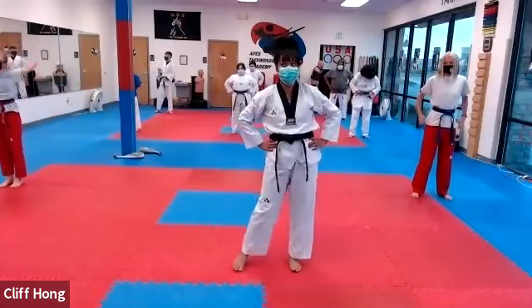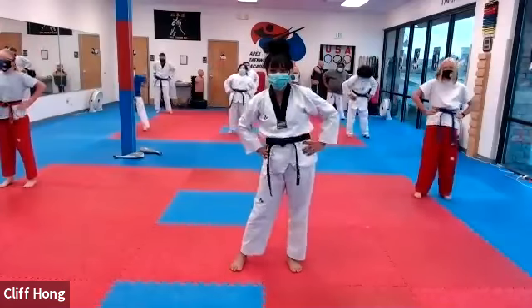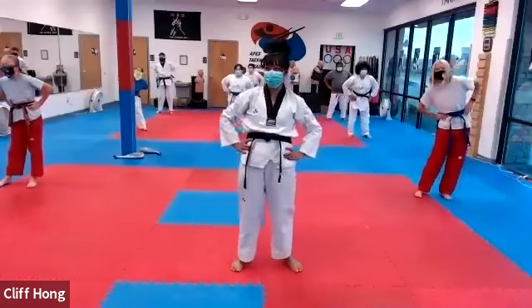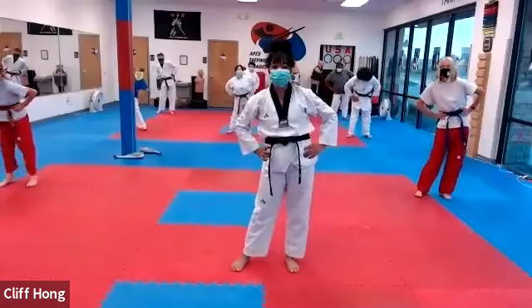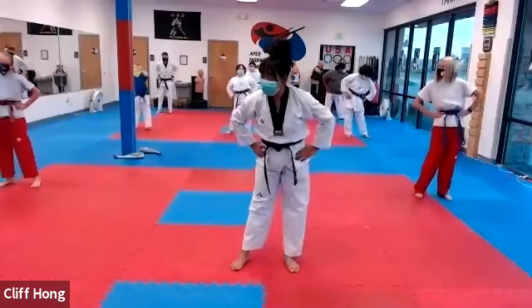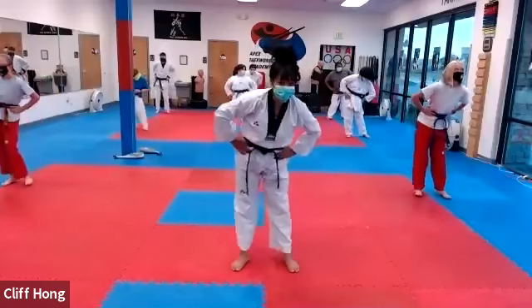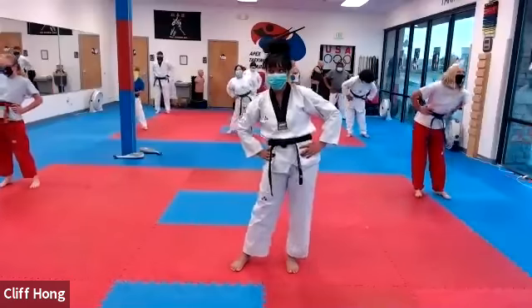Hands on your waist, waist rotations, 하나, 둘, 셋, 넷, 다섯, 여섯, 일곱, 이들. Other way, 하나, 둘, 셋, 넷, 다섯, 여섯, 일곱, 이들.